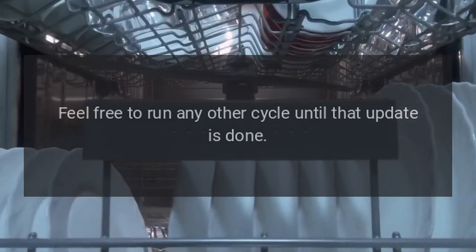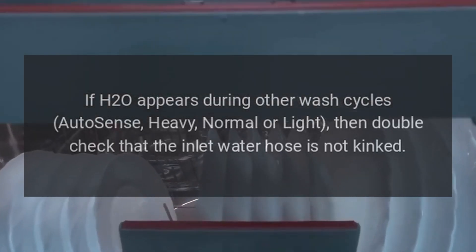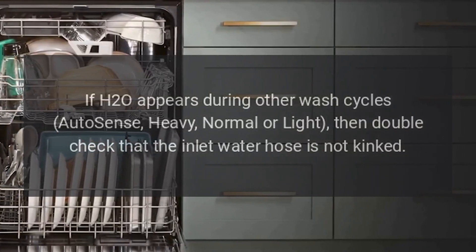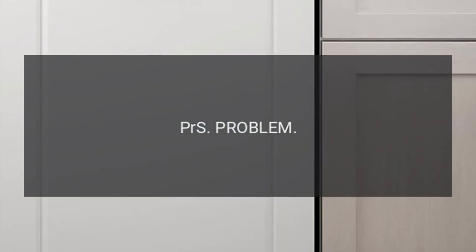Code H20: Indicates a low water situation. Feel free to run any other cycle until that update is done. If H20 appears during other wash cycles — Auto Sense, Heavy, Normal, or Light — double check that the inlet water hose is not kinked.